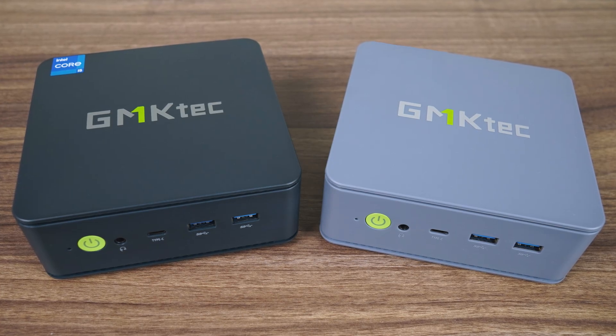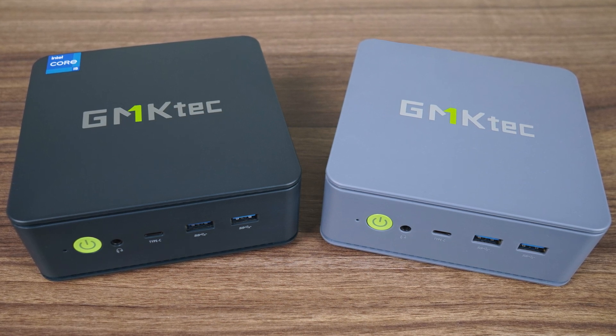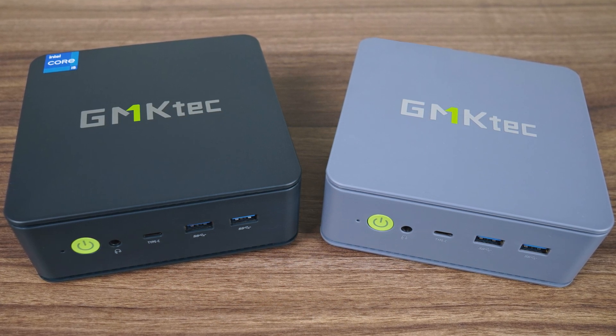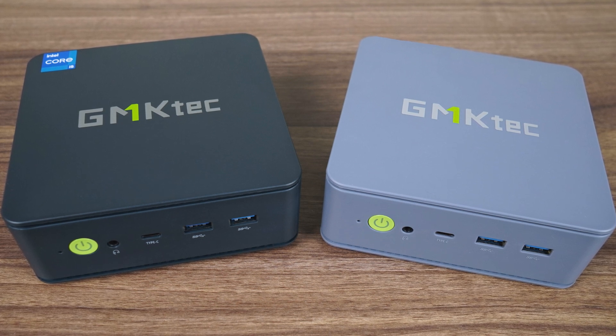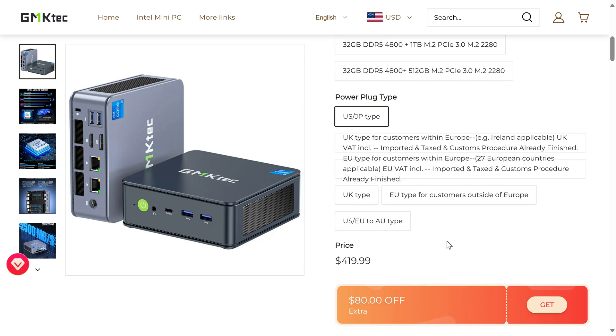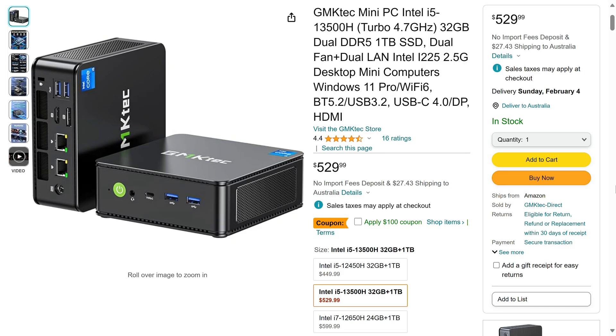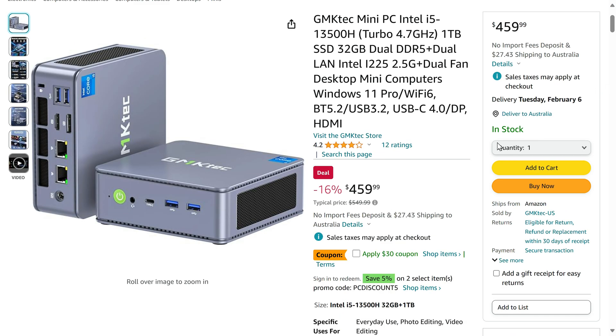The K7 comes with three different color schemes: steel or space blue, and black, which is only available on Amazon. Both the blue ones look nice, but I prefer this space blue. The K7 starts at $340 USD for the barebones after the coupon on the official website, or can be had with a black color scheme for $430 USD on Amazon after the coupon, with a 32GB memory and 1TB storage configuration.